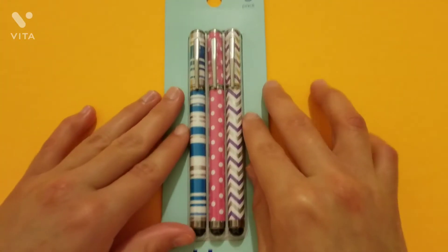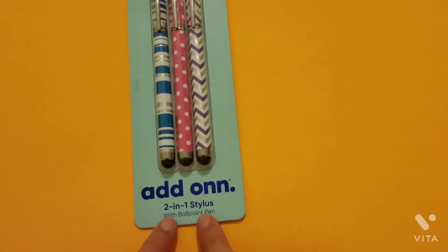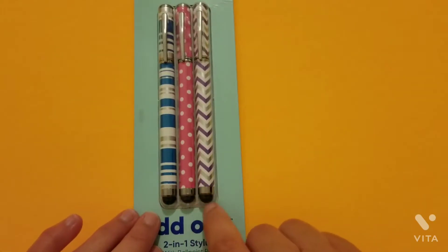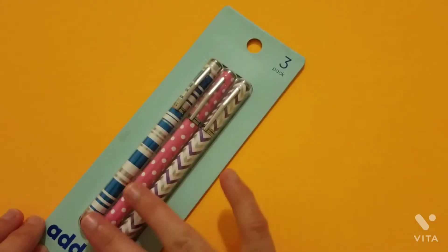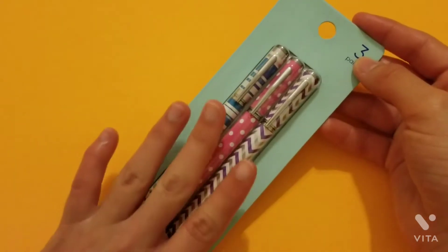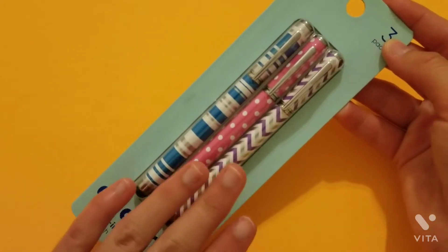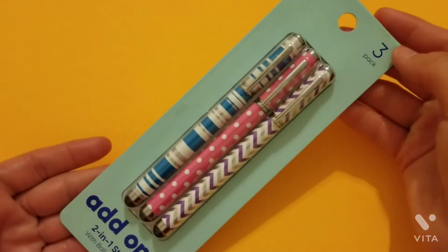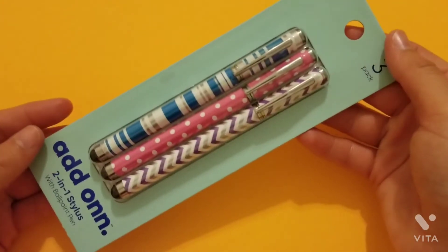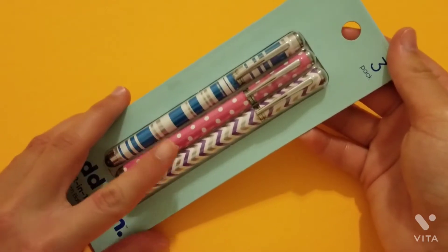So today we are going to review these pens I found at Dollar Tree. These are called the Add-On Two-in-One Stylus Pens with a ballpoint pen — one tip is for use on electronics and the other side is an actual pen. This caught my attention because it looks super fancy and cool, and it didn't look like it would cost a dollar — it looked like it could cost at least five dollars. I really wanted to get it and review it for you guys, so let's open it up.